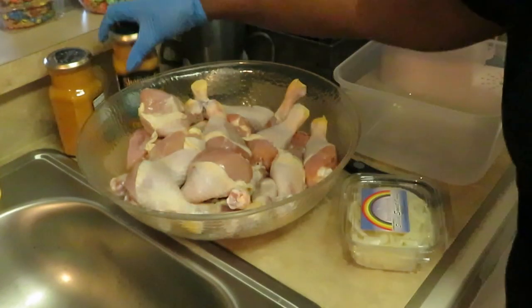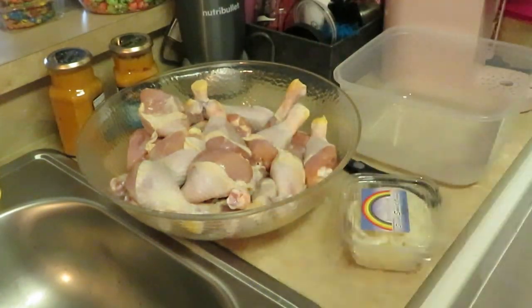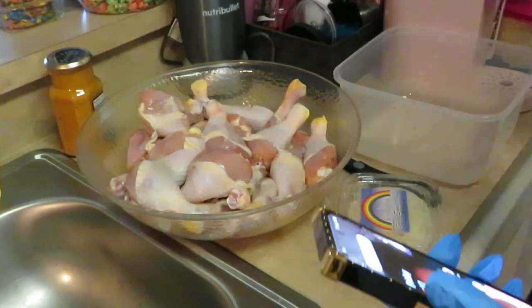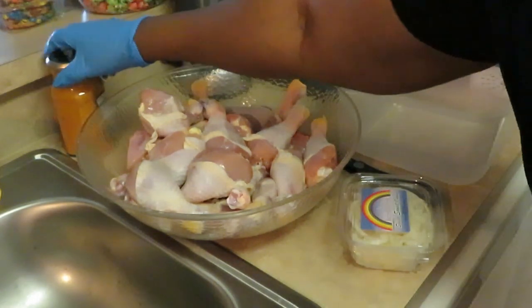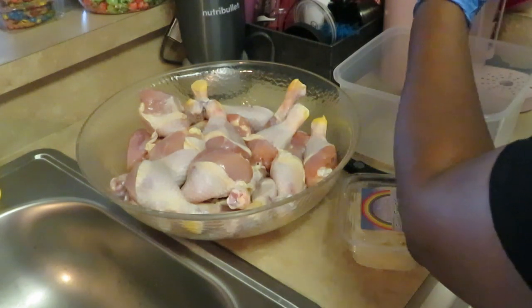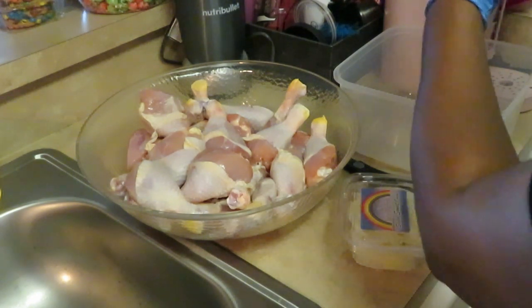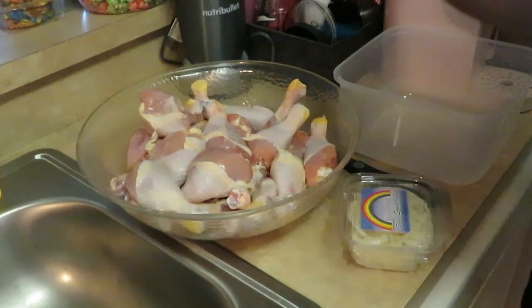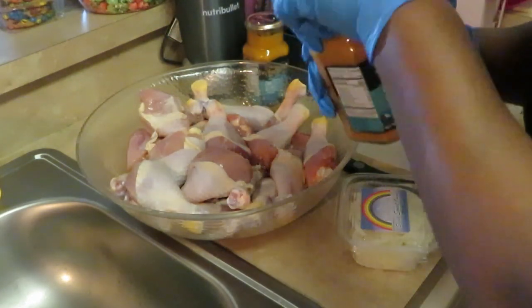Hold on y'all, I need to take a picture of the curry sauce real quick. I totally forgot to get a picture of my Thai red curry sauce.